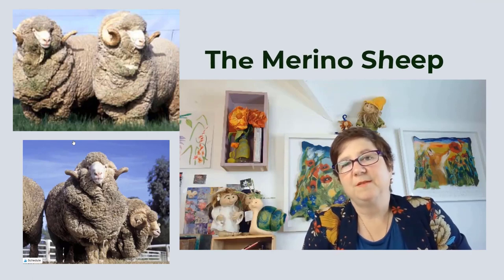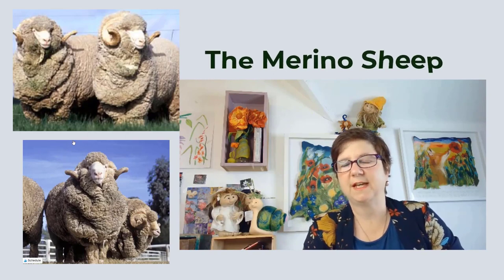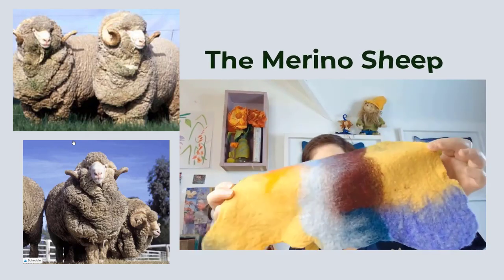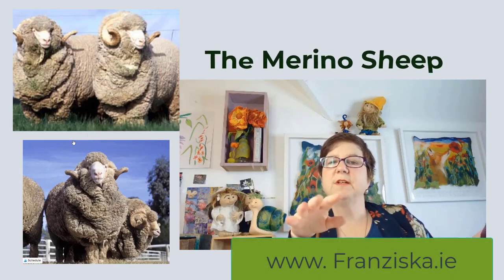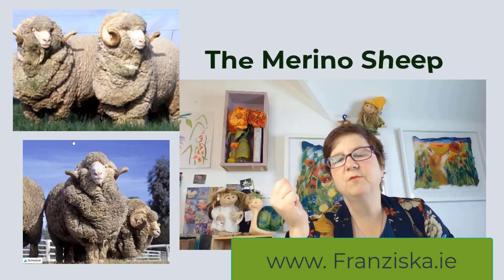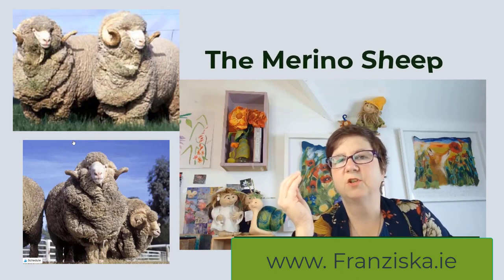There are loads of sheep out there and we know many different sheep breeds, but this is the merino sheep and I use merino wool all the time. It's a beautiful quality wool — one of the finest you can get. It gives a beautiful finish to any project you're felting. It's very light, it's not scratchy, it's just a really beautiful material to work with. The merino sheep originates from Spain, but nowadays over 90% of merino wool comes from Australia and New Zealand. It's often used in the fashion industry because the wool is such a good material to work with.